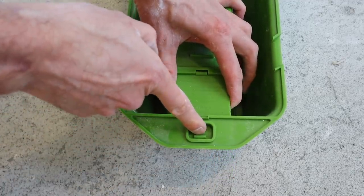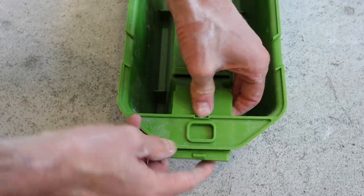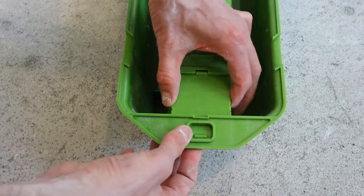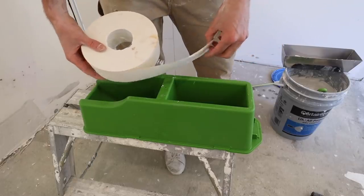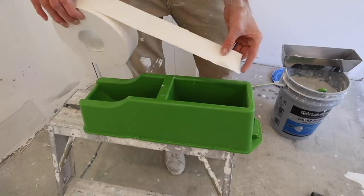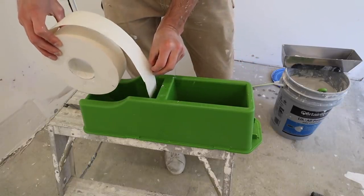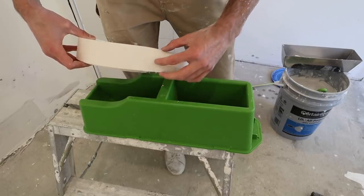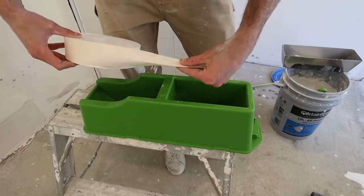That little tab right there — if you want to remove it, just push down on that tab and pull it out. Next, when placing the tape in it's super important that you get this going the right way. It needs to go like this. This is the side of the tape that you want the mud to cover, and that's the side with the crease so that it can bend.